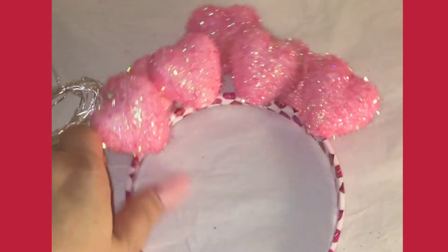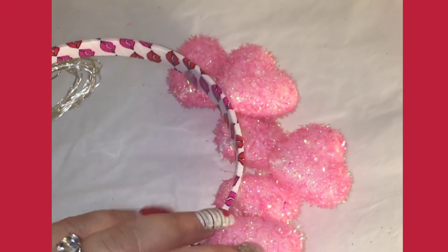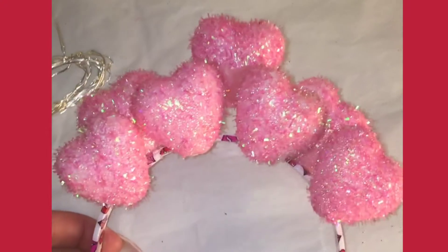Hi! I just wanted to show you what I made last year — this headband. I got these styrofoam hearts from the dollar store and I decided to jazz them up a little with my micro LED lights.